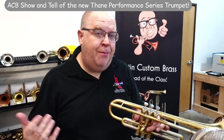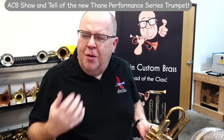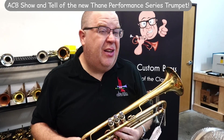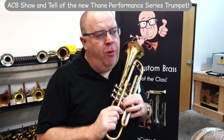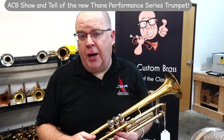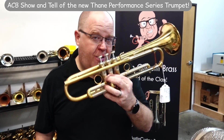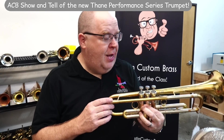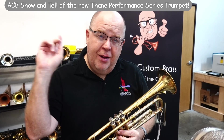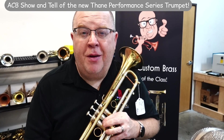The great thing about having so many custom makers is that each person has their own intention on how they make a horn. This is a beautiful horn and it's incredibly fairly priced. Logan's Performance Series horns are under $4,000. And when you look at what the new Bach trumpets and the new Yamaha trumpets are selling for, it is under the price of those horns. So check it out today. Thanks, Logan. Thanks for all you do for ACB. And for all you out there, hit that subscribe button and thank you for all you do for ACB as well. Keep on keeping on. Cheers.